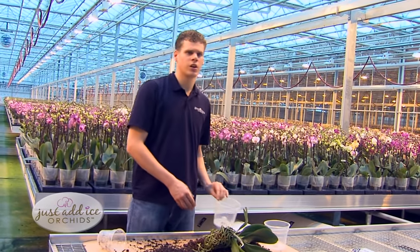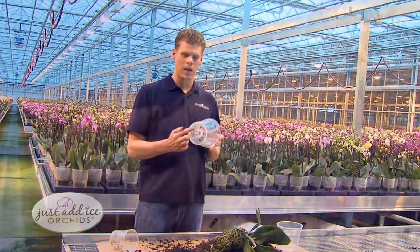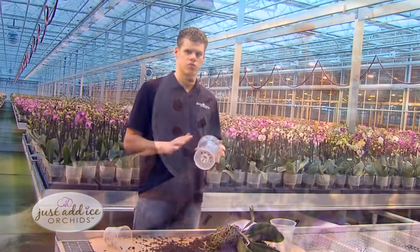When you repot your orchid, always use a bigger pot and make sure that pot has enough holes in the bottom so all the water can drain out.